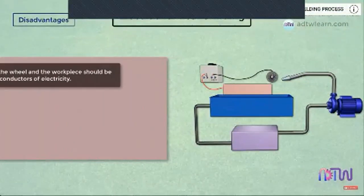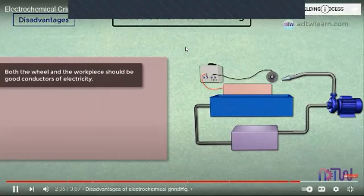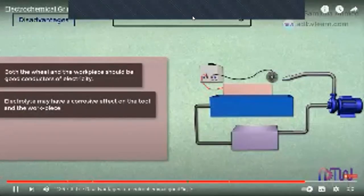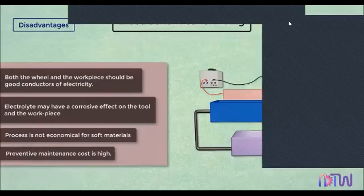Disadvantages: Both the wheel and the workpiece should be good conductors of electricity. The electrolyte may have a corrosive effect on the tool and the workpiece. The process is not economical for soft materials. Preventive maintenance cost is high.